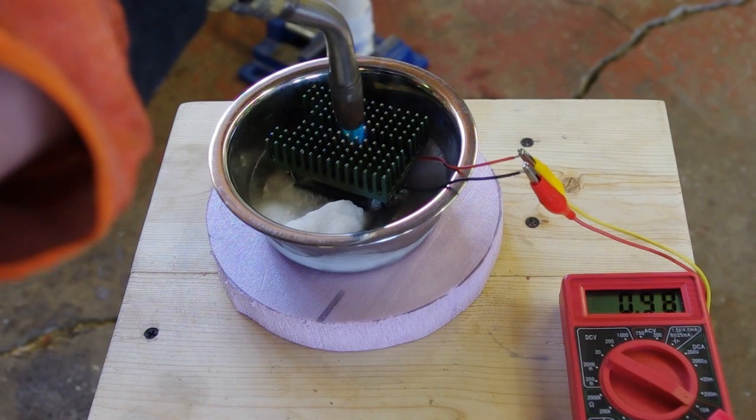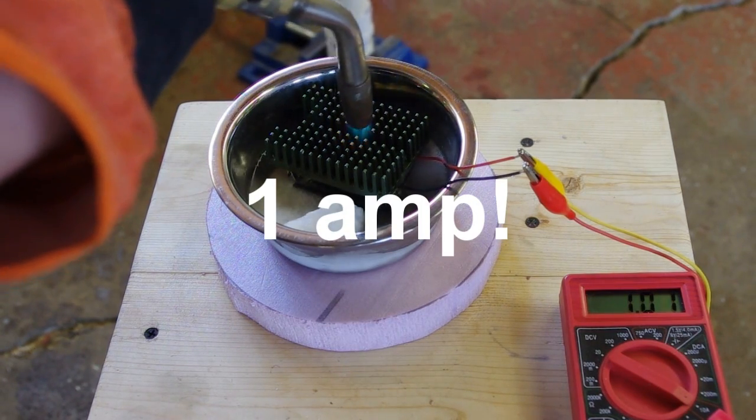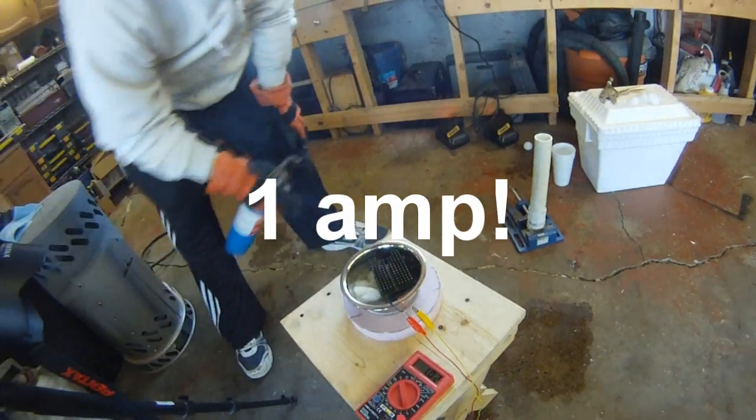Too much heat, look. Frying something. It don't matter. We got an amp.